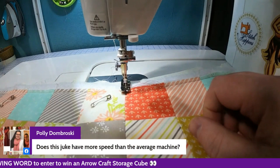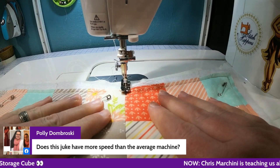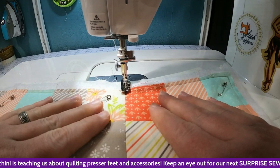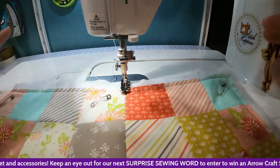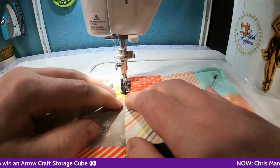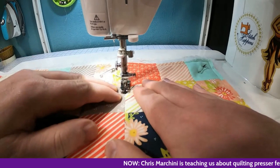Polly asks: does this Juki have more speed than the average machine? Yes — I don't know the exact stitches per minute but it goes super fast at full speed when piecing. I believe it's 1500 stitches per minute. It's very speedy. I also have the same machine and I utilize the speed control because I'm not up to 1500 stitches per minute yet.